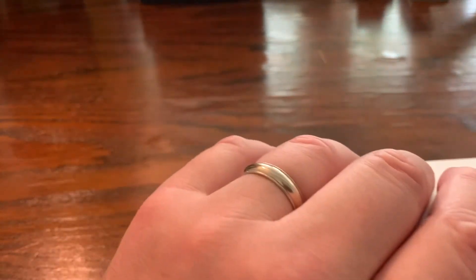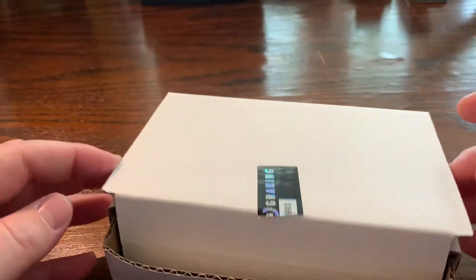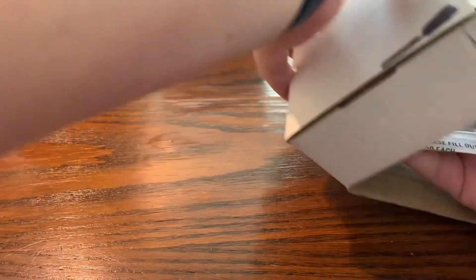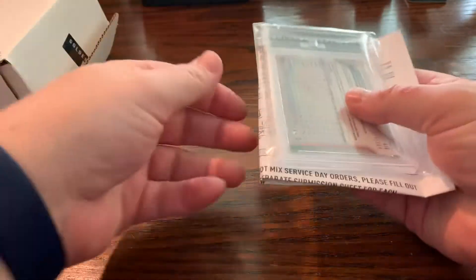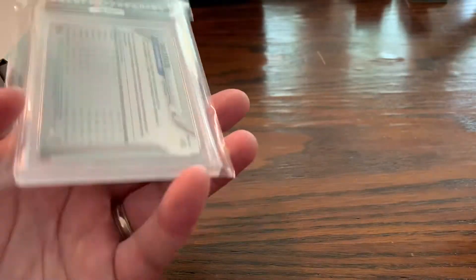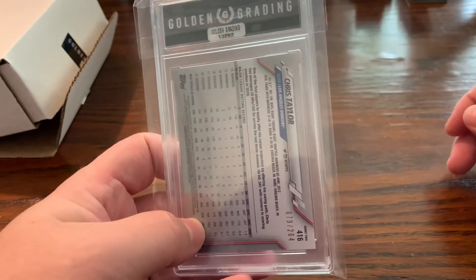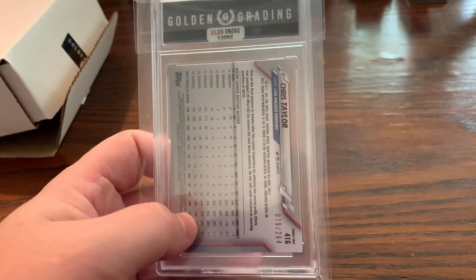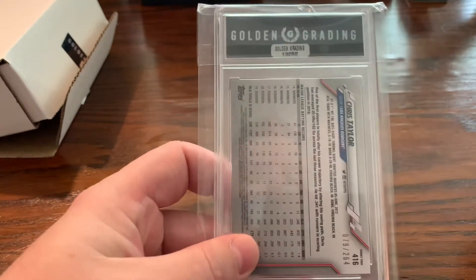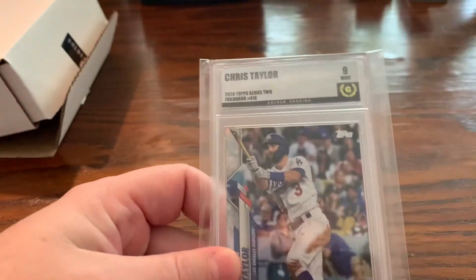So this was a Chris Taylor Shimmer card through Golden Grading. Never done a reveal for them before. It looks like it's upside down — here we go. It did not look like a 10, because the 10s are gold. Kind of normal grading things apply. 10 is their golden grade, their gem mint grade, and then they go all the way through other numbers. Let's see what we've got — nine. Okay, not too bad.